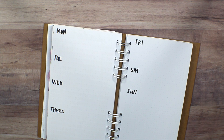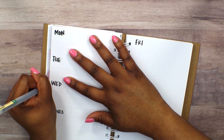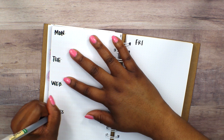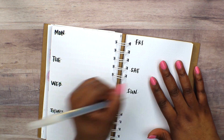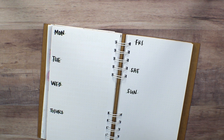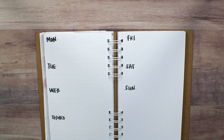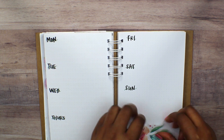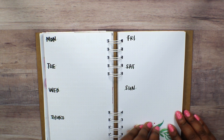I went ahead and marked down the days of the week, and I went through with a green pen because I knew I was going to be using some leaves throughout the spread. I just kind of put some cursive under the actual handwritten days of the week. I opted to not put the actual days of the week on there just because of how I would be decorating it.